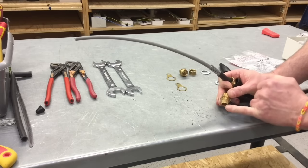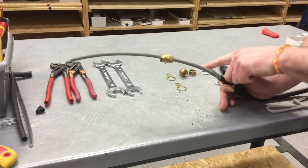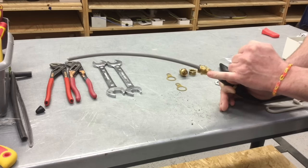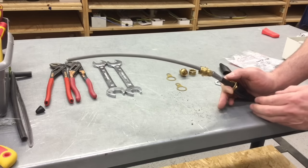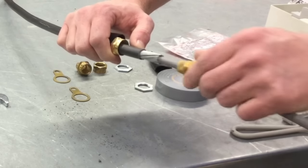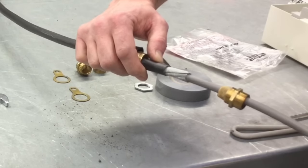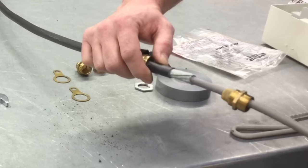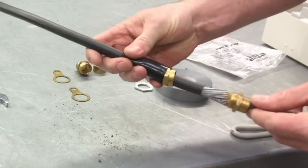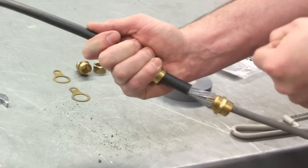Next I'm going to take the gland body with the thimble or serrated edge facing down, put it onto the end of the cables, and wind this open to spray the SWA armouring open so the thimble part drops on the inside — stopping at the end of the serrated edge. I'll wind it open quite firmly and drop the gland body in underneath the SWA itself, making sure the armourings are seated in the section I call the thimble, the serrated part. Then I do a nice firm wind and drop it into position.